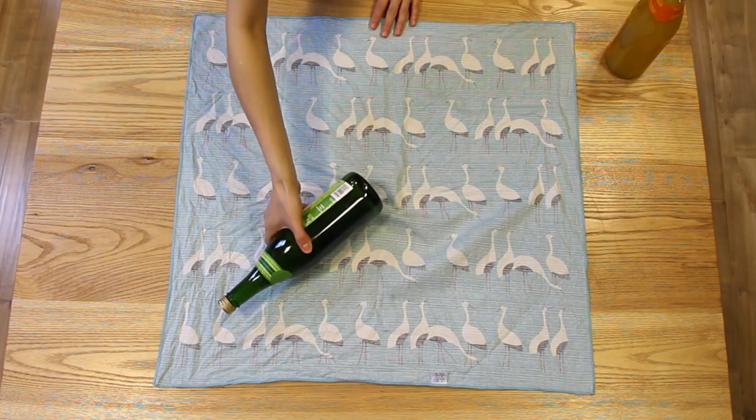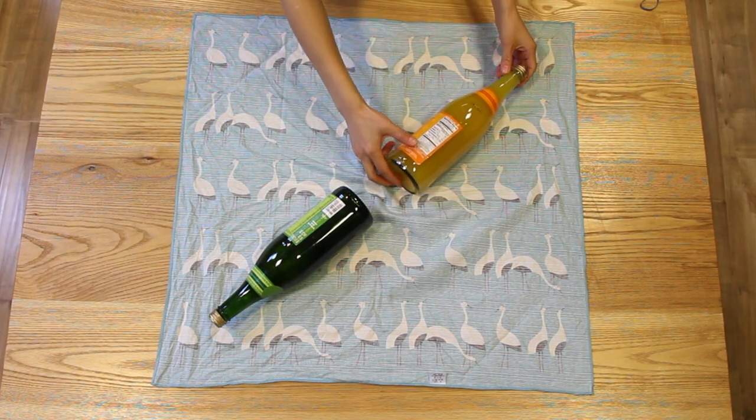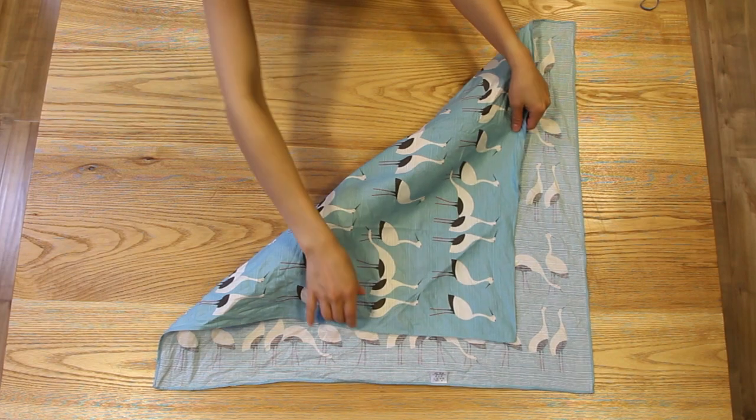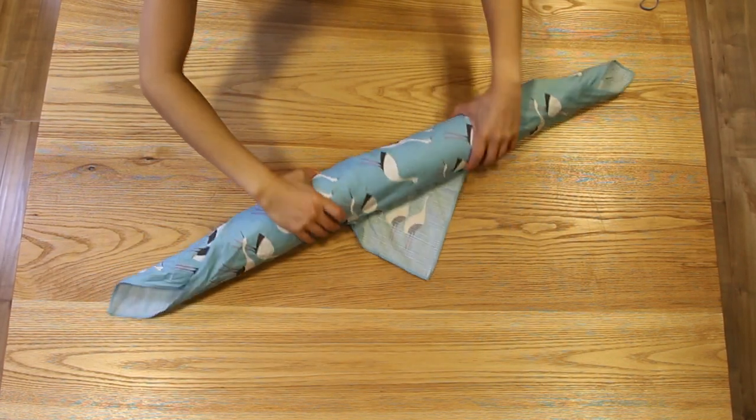Using the same size cloth, take your two wine bottles and lay them out diagonally across the square, making sure that the tops of the bottles are pointing out away from the center. Next, fold one of the corners up to cover the two bottles, and then slowly wrap it until you get to the very end of the cloth.